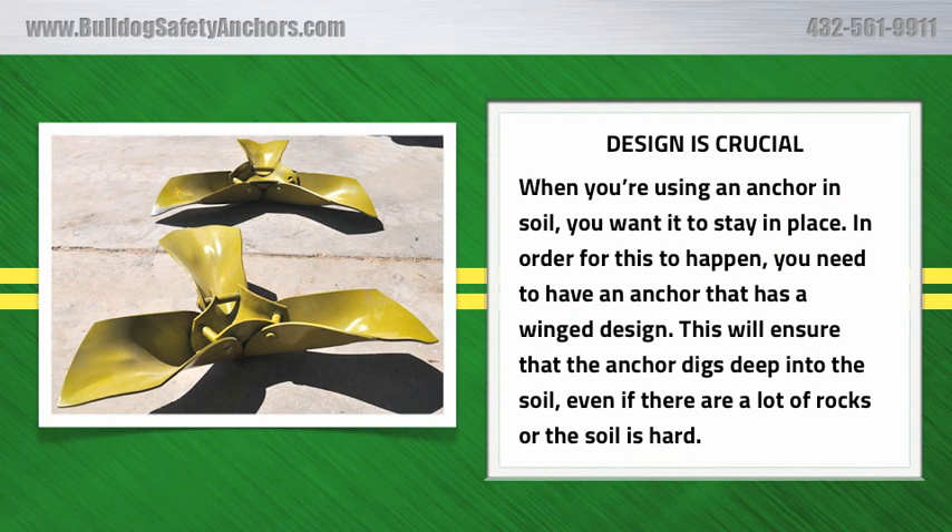Design is crucial. When you're using an anchor in soil, you want it to stay in place. In order for this to happen, you need to have an anchor that has a wing design. This will ensure that the anchor digs deep into the soil, even if there are a lot of rocks or the soil is hard.